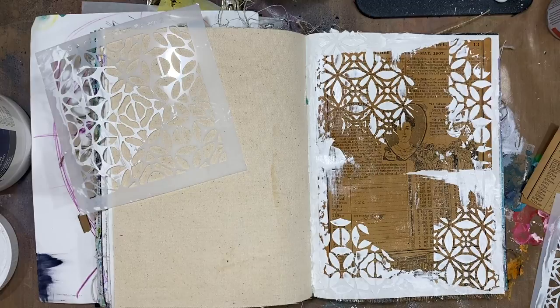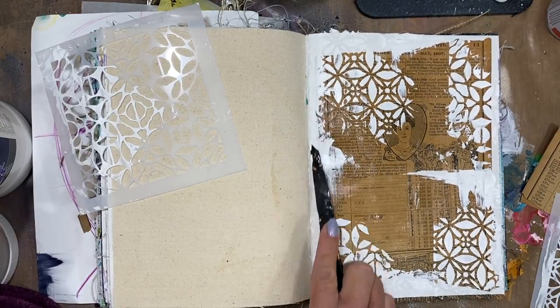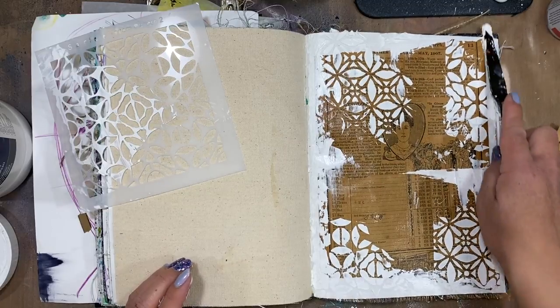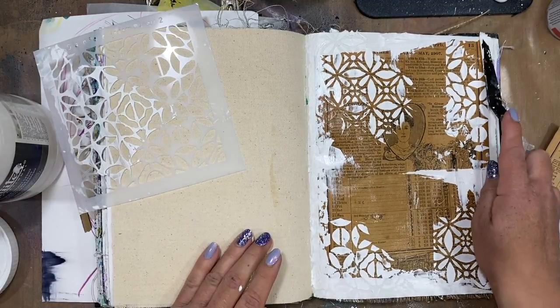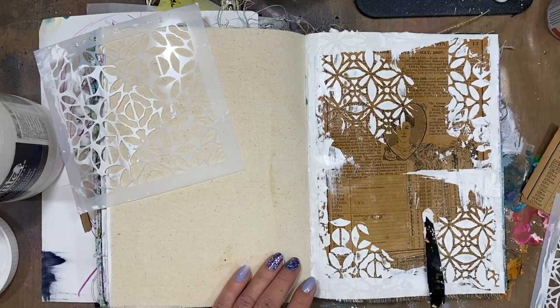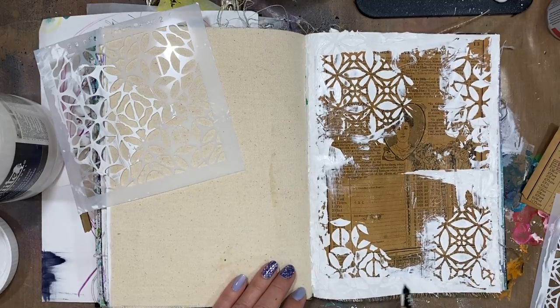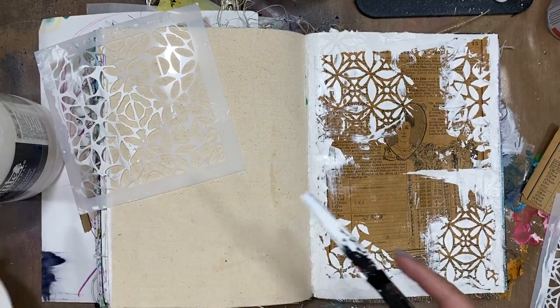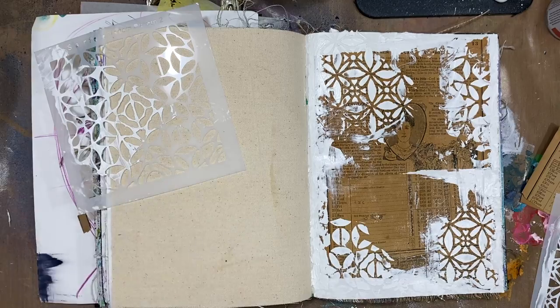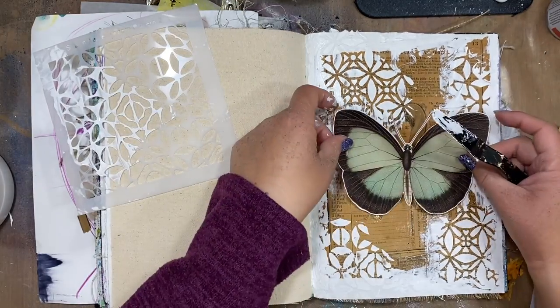I'm going in and making those edges not so blocked off so you can't see that stencil square anymore. I'm just roughing those up with my palette knife, and along the edges where my collage was I'm adding a little bit of that heavy gesso and just smoothing it all out — kind of making it all cohesive.